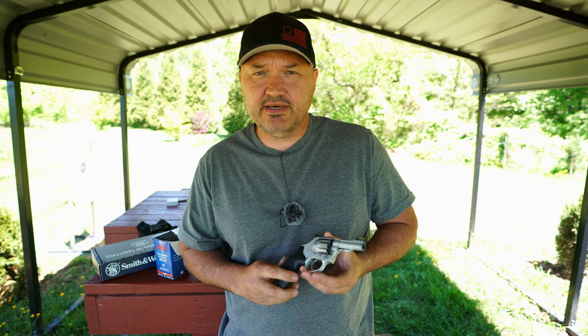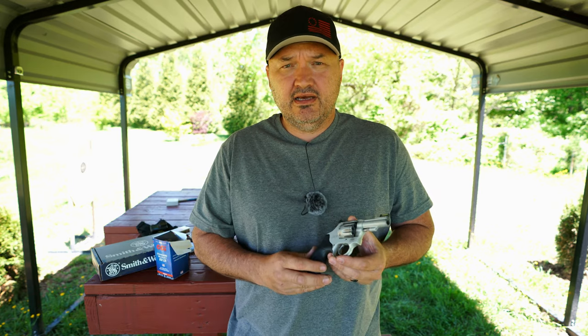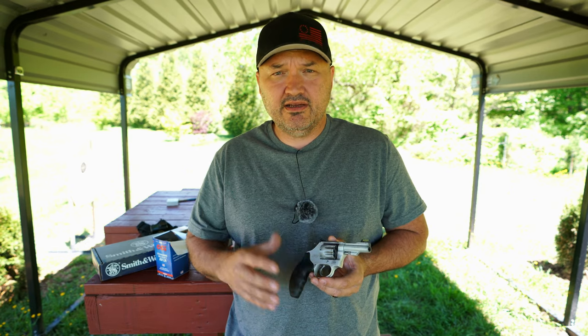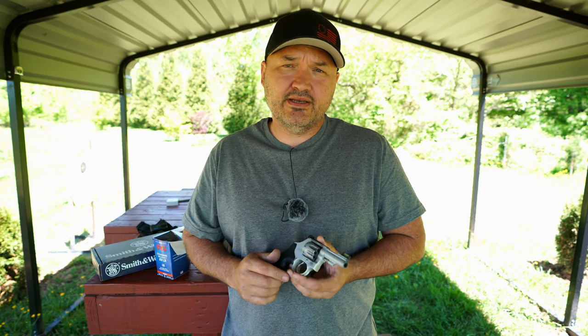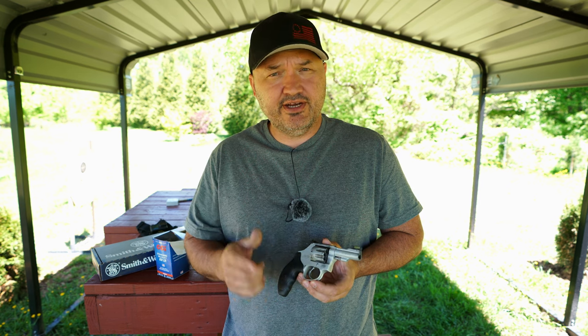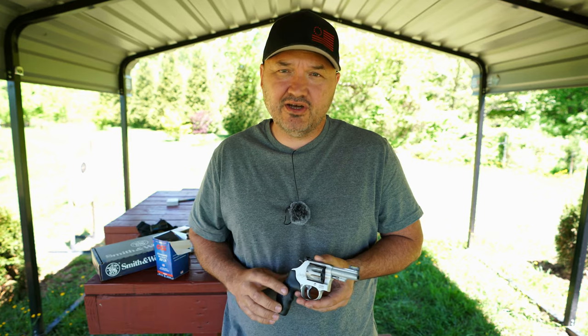That's really about all I've got today. I appreciate you guys hanging out at the range with me, and I appreciate those of you that support the channel over on Patreon — it means a lot and it helps me keep these videos going. And always remember: when somebody asks you to give up a little bit of your freedom for the greater good, that freedom is the greater good. I'll talk with y'all again soon.